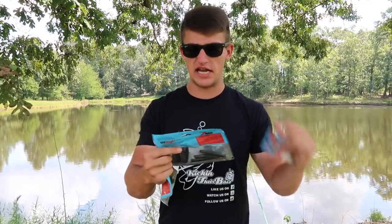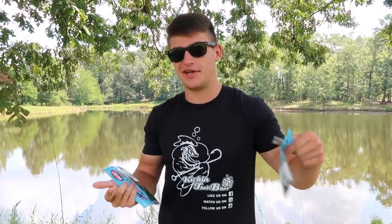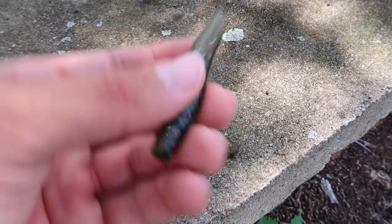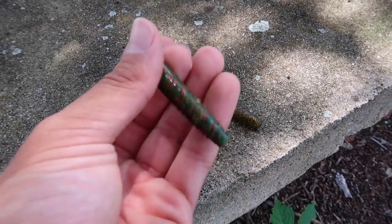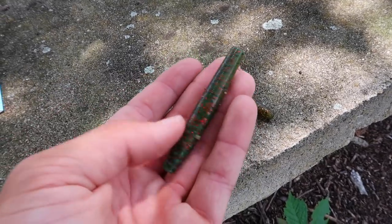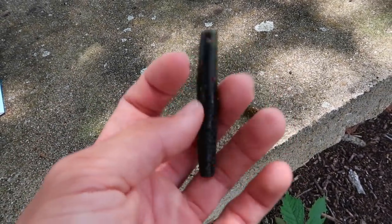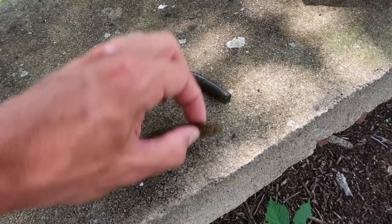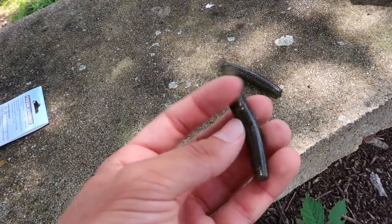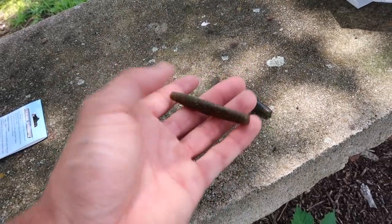The California Crawl is pretty much half watermelon red and half black and red — an outstanding color. You're going to catch them in dirty and clear water on this color. As you can see, it's got a natural color with black and red flake on one side and watermelon red on the other. The Canada Crawl is more of a candy color on one side and green pumpkin on the other — both split half and half, really great natural colors.